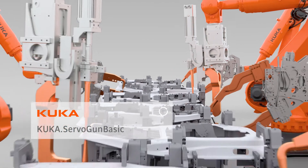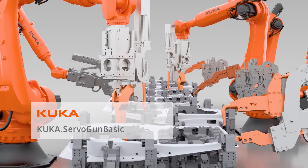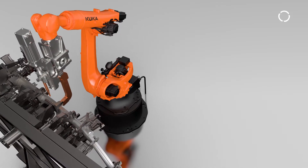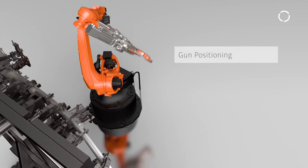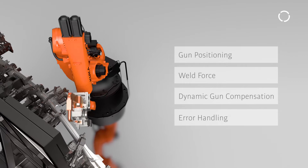KUKA ServoGun Basic is our dedicated application software for spot welding guns with electric servo motors. ServoGun Basic addresses a variety of critical factors including gun positioning, weld force, dynamic gun compensation, and error handling.